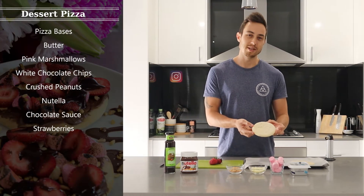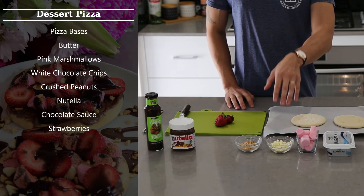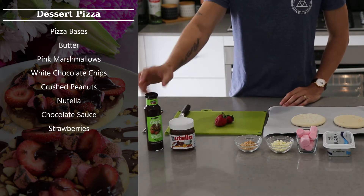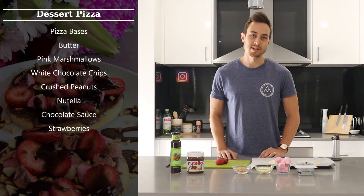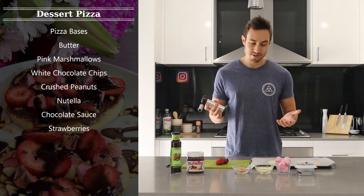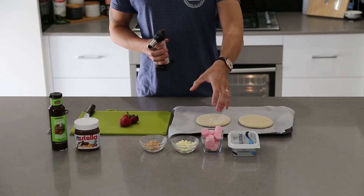Here we have our little pizza bases. We've got butter, pink marshmallows, white chocolate chips, crushed peanuts, Nutella, chocolate sauce, and some strawberries to garnish. And here we have my chef's blowtorch, which I'm going to use to melt these marshmallows over the top.